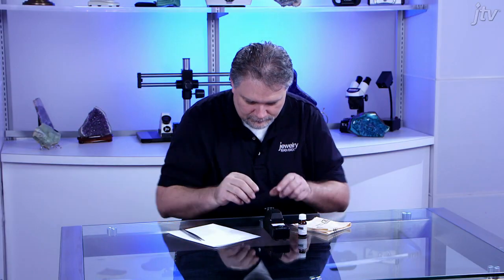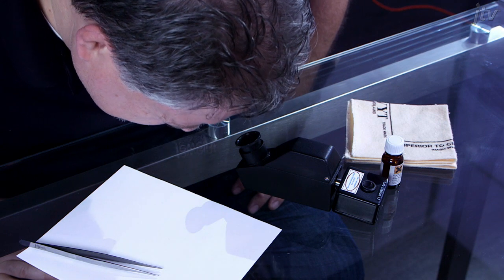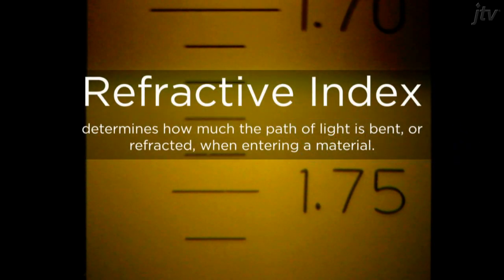Close the lid and look through the viewing lens. You may have to move your head up and down or side to side until the reading comes into alignment. Once aligned, you'll see your gemstone's refractive index as a shadow coming through the top of the scale. Look at the number on the scale at the shade cutoff where the shadow ends. This is the refractive index of your stone and should be recorded to the thousandth place.